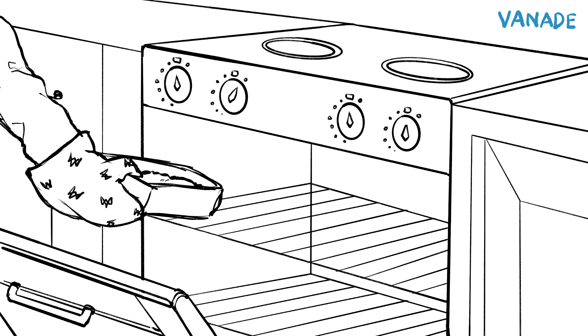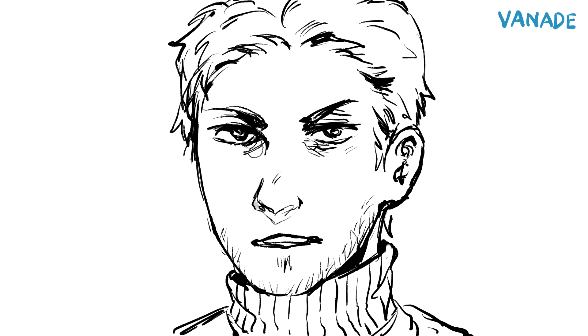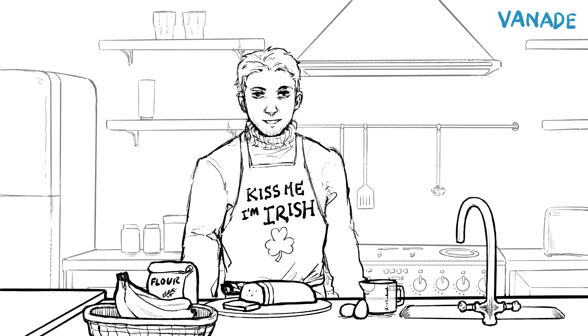Bake for 50 minutes, then cool for 10 minutes. Remember the most important step — enjoy.